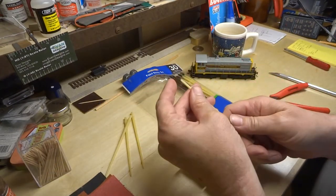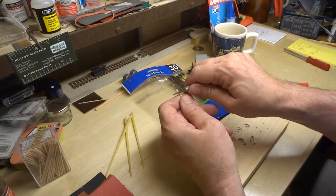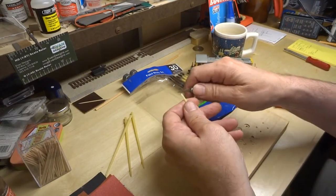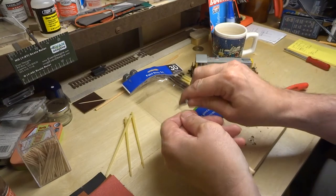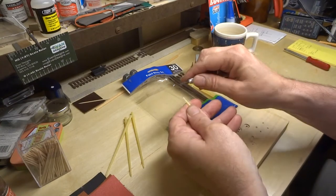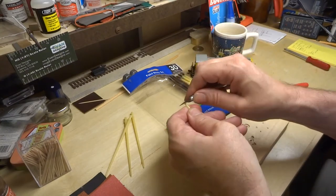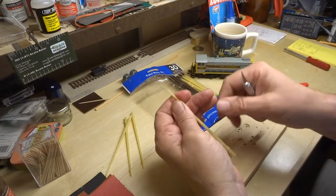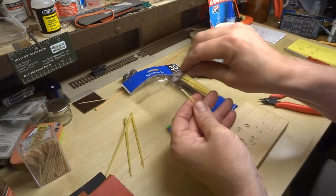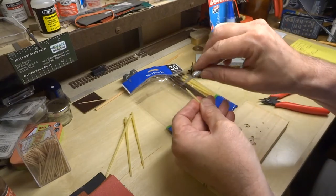Then on the very tip I take a knife and simply cut it almost as if you were going to sharpen a pencil by hand with a knife. I try not to make it too symmetrical — in fact I like one side flatter than the others. You can see the tip is kind of flat on one side and then a little bit rounded on the others.